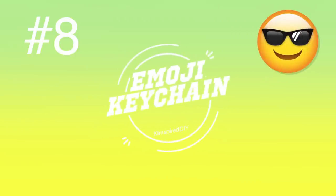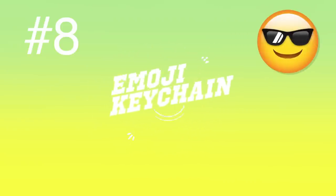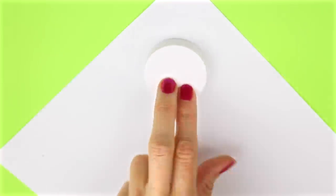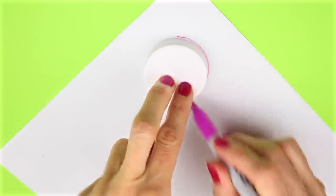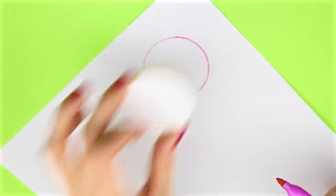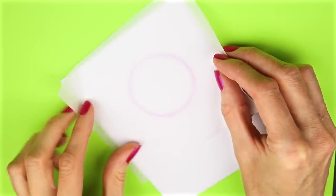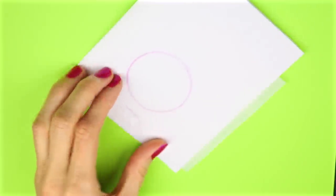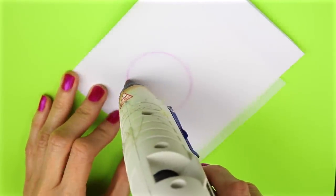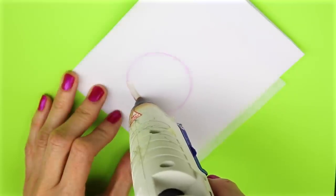The eighth DIY will be a super easy emoji keychain. I'm going to use a lid from a bottle and trace around that. Then I take a piece of parchment paper, set that over the top, and tape it down. Using the circle as my guide underneath the parchment paper, I'm going to hot glue all inside the circle.